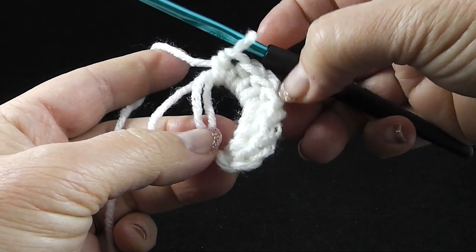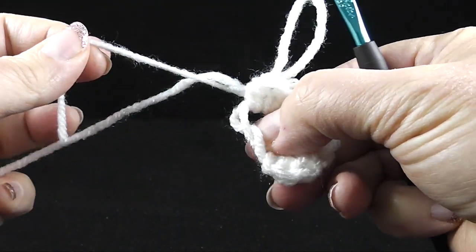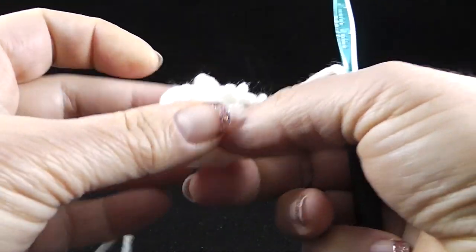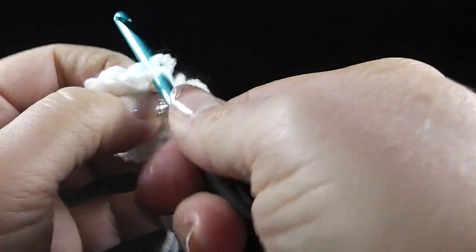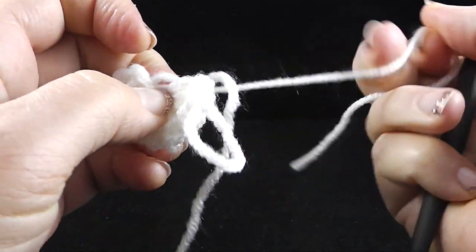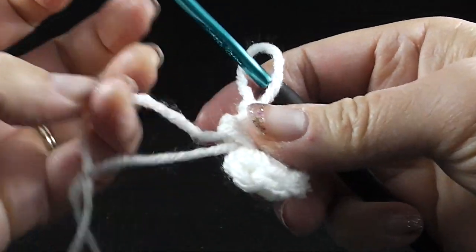After I finish those eight half double crochets — and you do want to make sure that you truly have eight — I'm going to pull on this little strand here in order to make this ring very small. Notice that this didn't go all the way down, which is not a problem. I'm going to pull back again and do this a few times until I get this ring just as small as I possibly can. The idea is that you get rid of that little circle in the middle — we don't want a donut hole there.